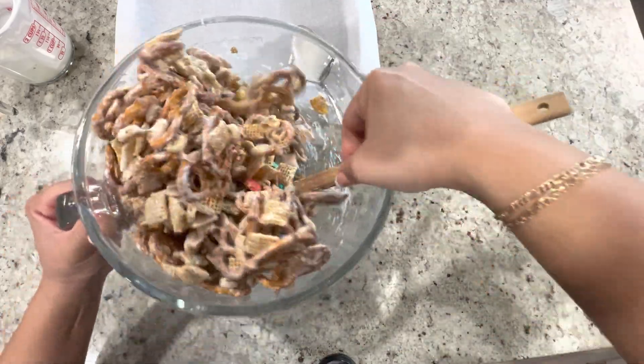We're going to go ahead and allow this to dry. It should take about an hour or two, maybe even less. If you put it in the fridge it'll be quicker. Once we're done I'll go ahead and show you what we're going to do with it.